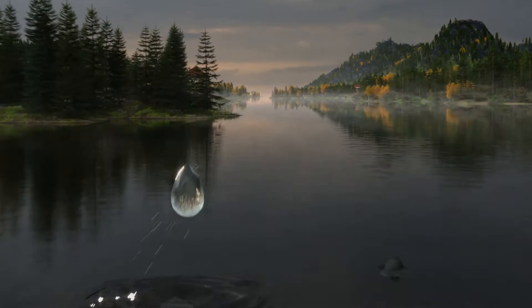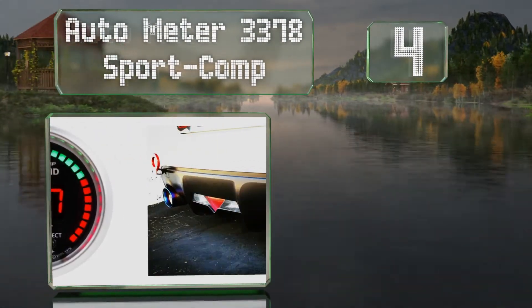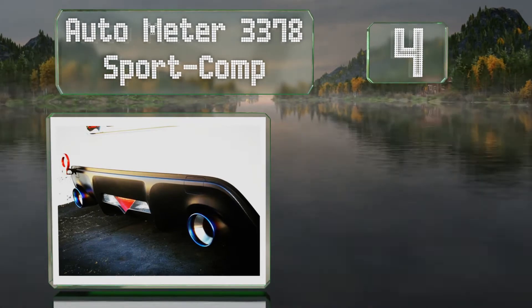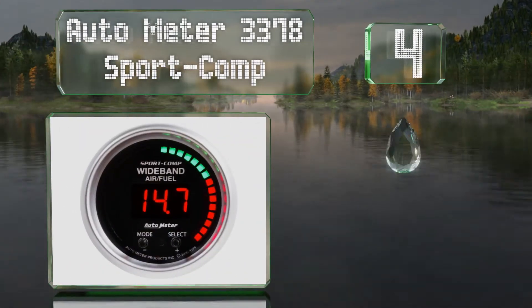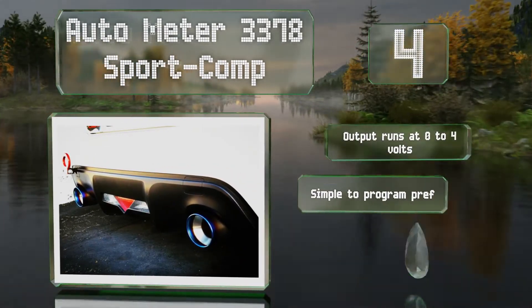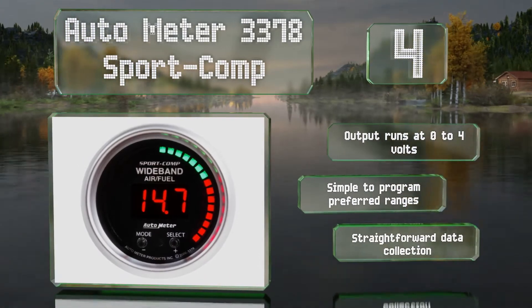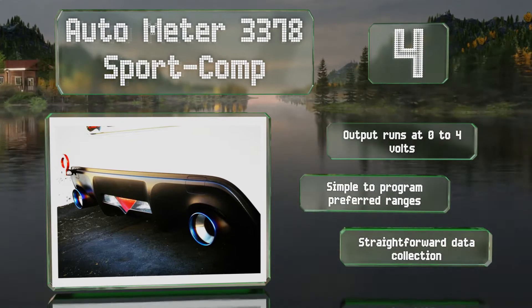At number 4, the weld-in bung you get when you order the Autometer 3378 Sport Comp is made from 304 stainless steel, which lets you know it'll stay firmly in place once you set it up, as it will resist corrosion. Its output runs at 0-4 volts and is simple to program your preferred ranges. It provides straightforward data collection.